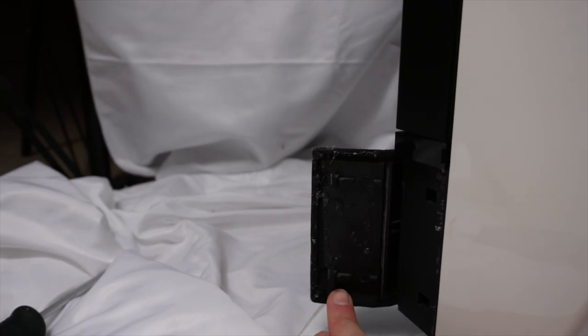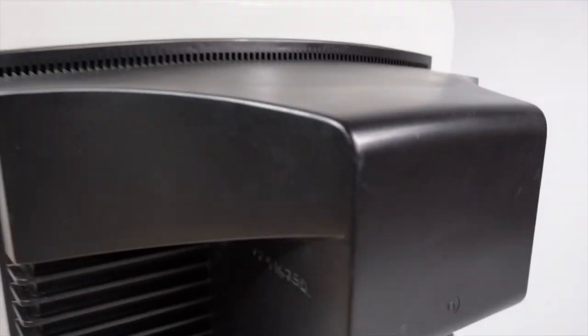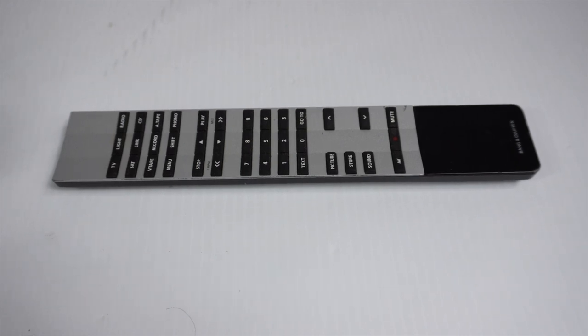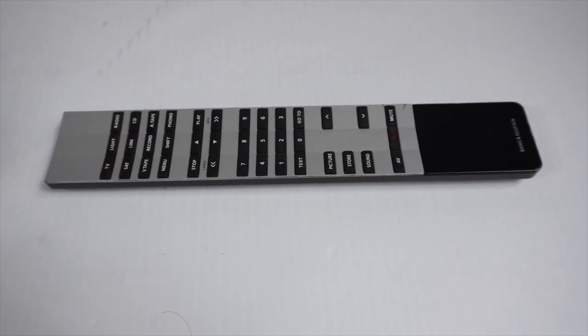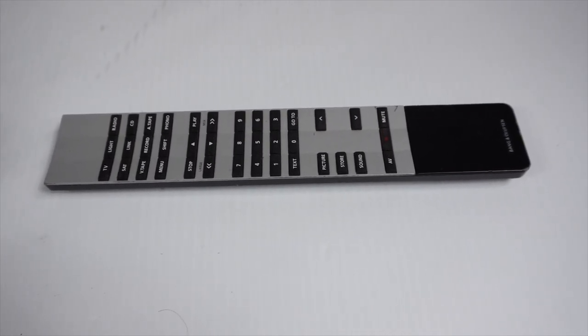The front speaker grille is coming off the cover from the side, unfortunately. Nice white and black theme on the back — slim design, as the video has already stated. This is the matching remote for the TV, the Beo 1000 remote, powered by three AAA batteries, which is a heavy metallic-based remote control.